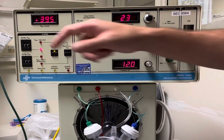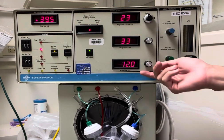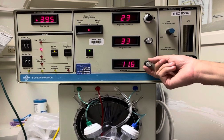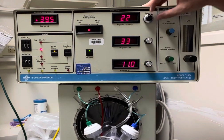The alarm silence is there and the reason why it's alarming is because my alarm limits are off. I can go ahead and adjust my settings accordingly. I have frequency, my hertz, my inspiratory time percent, and then I have my amps, which I adjust by unlocking it and adjusting the power button.